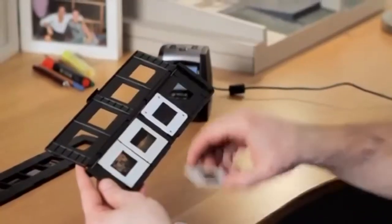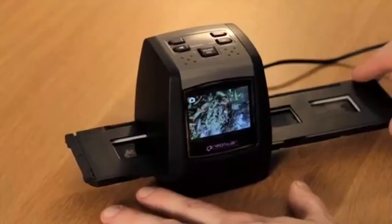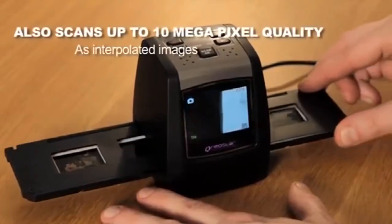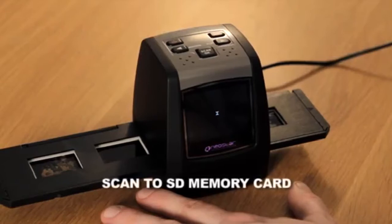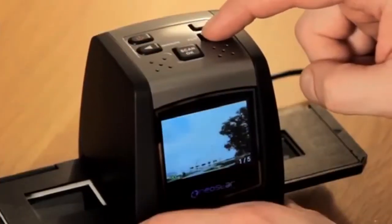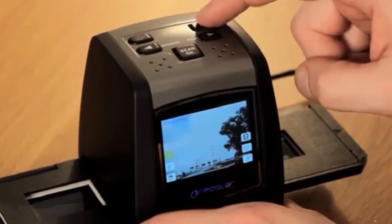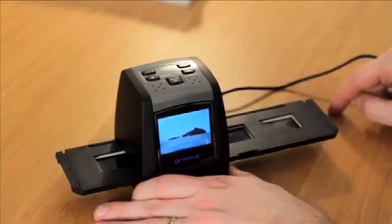So simple to use, and best of all, no complicated computer is needed. The secret is a high-resolution 5 megapixel sensor with one-touch operation, which produces high-quality scans of your colour and black-and-white slides and negatives. And as it automatically adjusts focus, exposure and colour balance, you don't have to be a photo or computer whiz to achieve great results. Pin-sharp images every time.